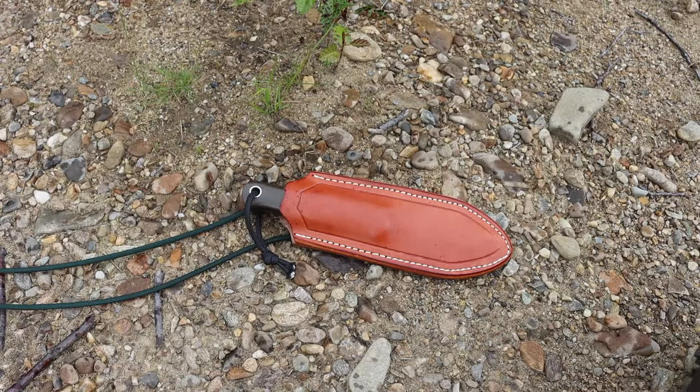Those are the most important features I look for in a bushcrafting knife in Alaska for use in the boreal forest or taiga. Hopefully this has been informative. As always, God bless and I'm out.